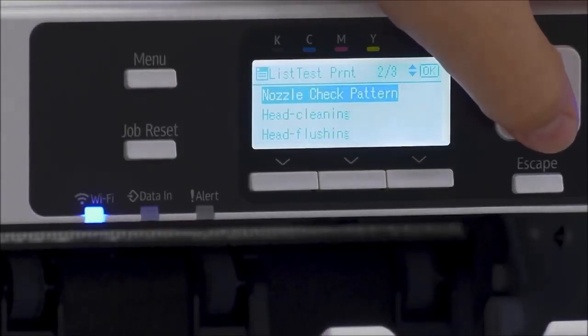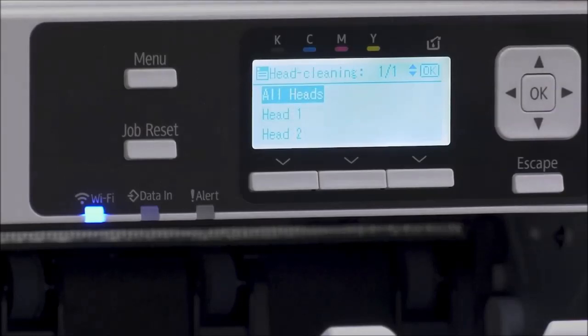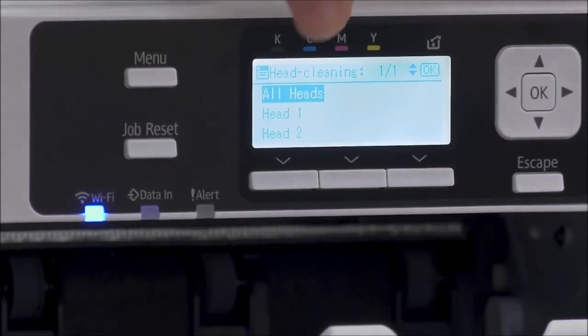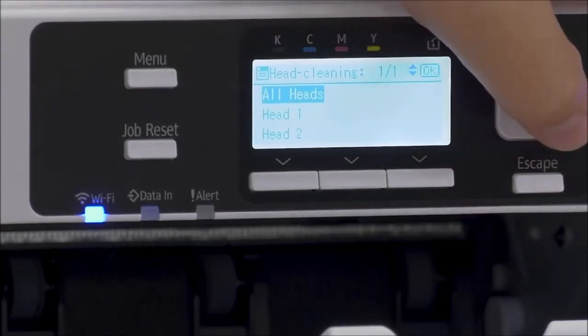If you are ever missing any nozzles, you can select head cleaning. It'll ask you which head you want to perform on. If you have missing nozzles in black and cyan, that would be under head one. If you're missing in yellow or magenta, that would be on head two.